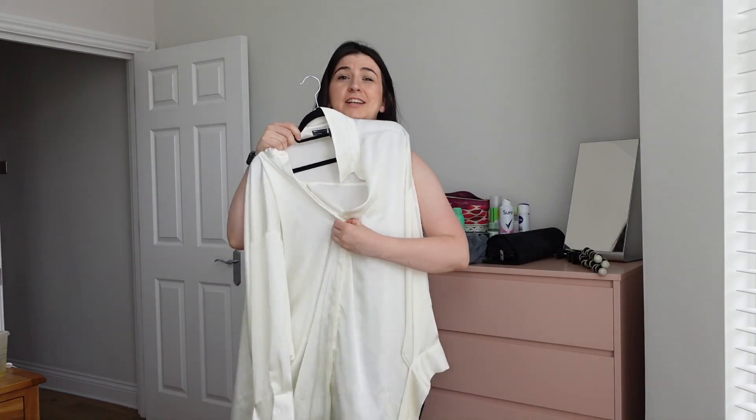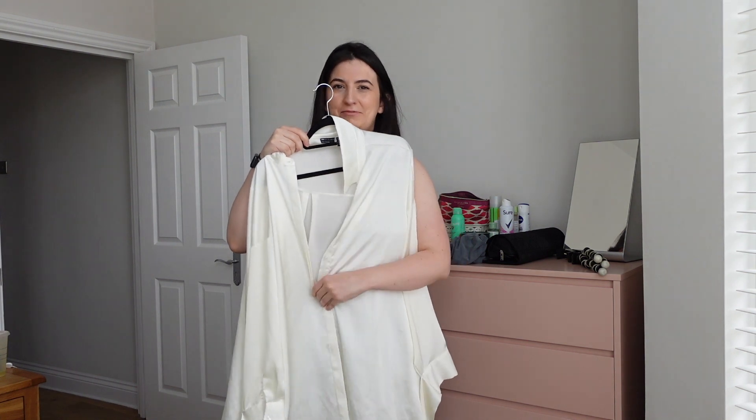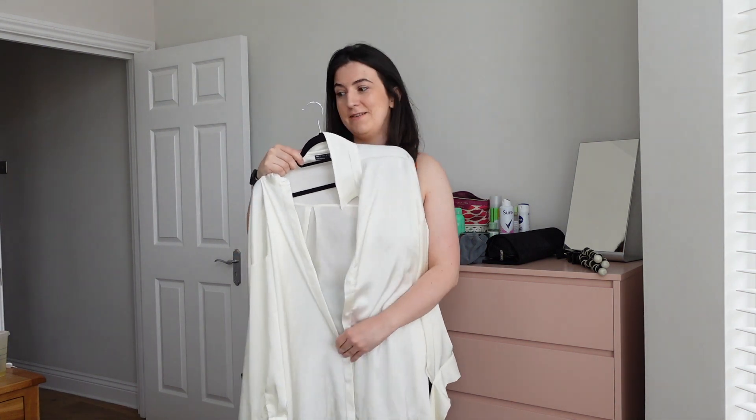Another fun holiday shirt — this is a vintage shirt from a big vintage wholesale thing that I bought on eBay. I'm gonna keep it. And this other shirt I literally just bought on Vinted with the intention of wearing over my bikinis on holiday — let's try it.